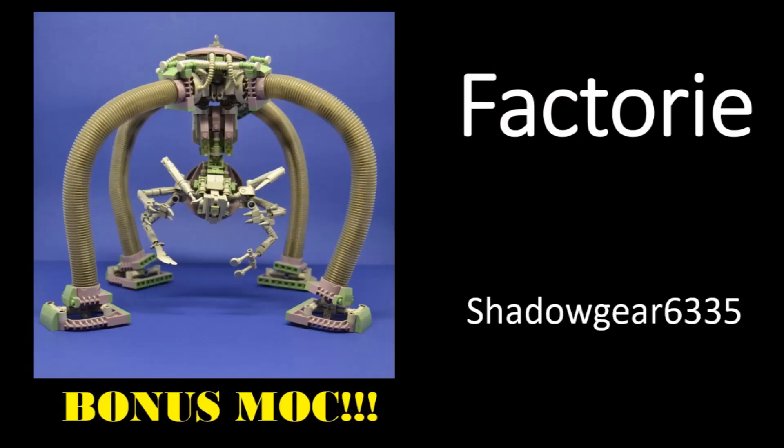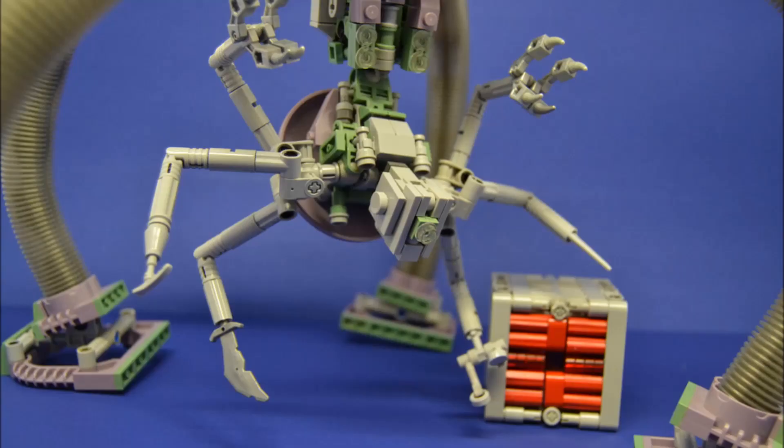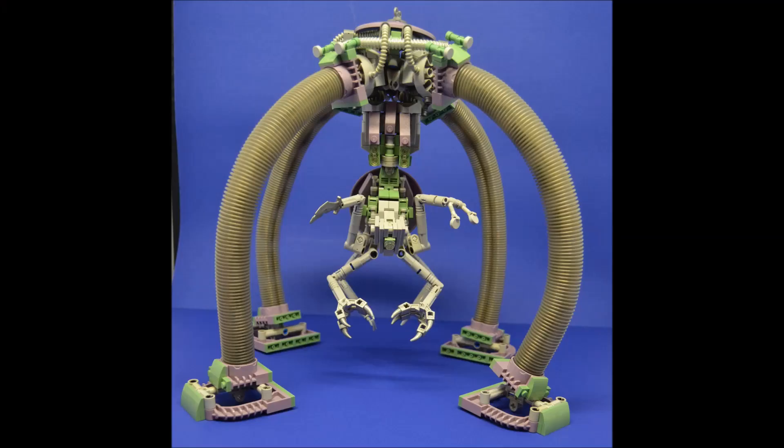Let's move on to the bonus MOC, which is by Shadowgear6335 and is called Factory. We were talking about using more obscure, interesting parts that you might not normally see. From what was said in a previous podcast, Shadowgear went to a flea market and found some old Mars Mission sets. In doing so, he found a set with a whole bunch of sand purple and these cool almost-trans gray tubes. Then he went to do some Pick-A-Brick and found some sand green. So he decided to combine all these colors into a beautiful, very unique color scheme, and create this really awesome, clever, unique leg design.